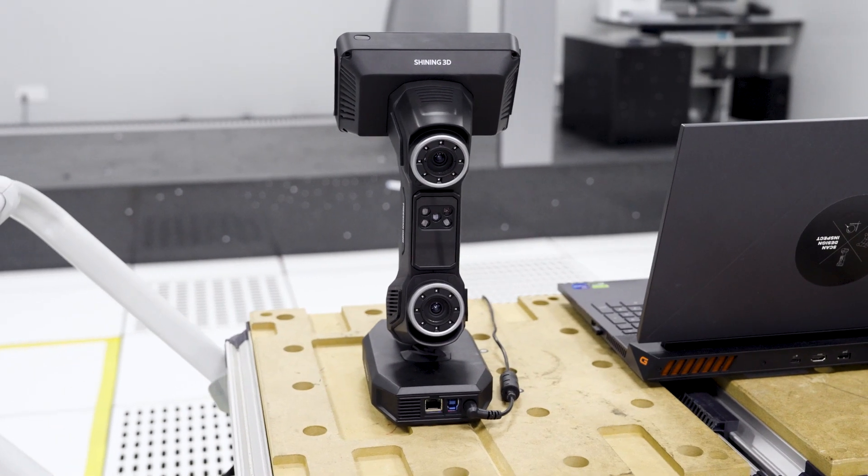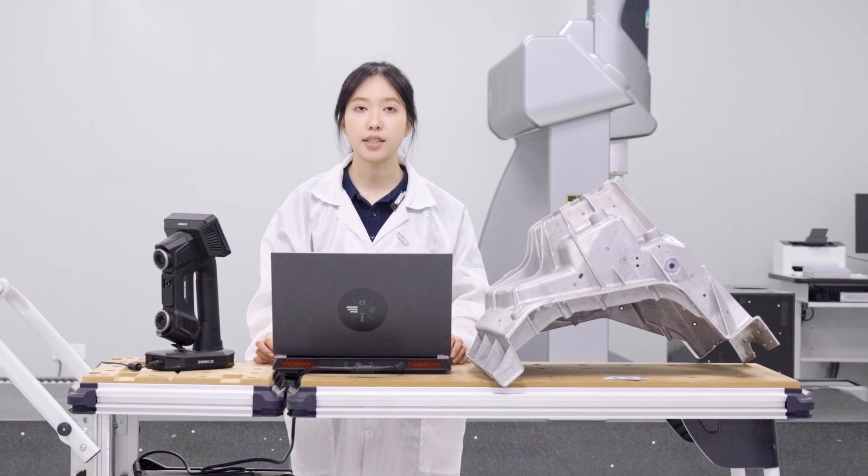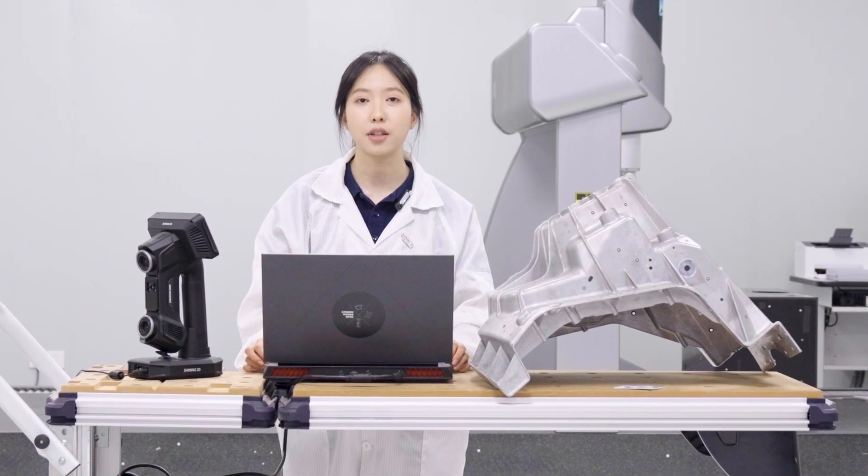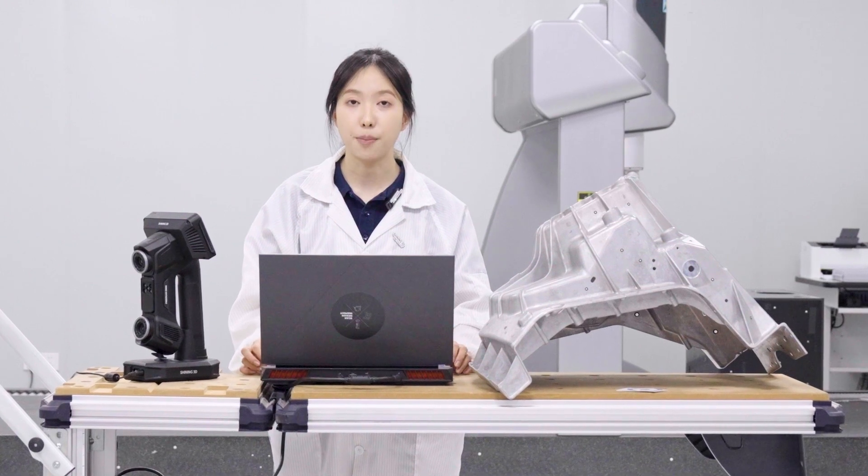Today, we're taking it to the Metrology lab for a typical task in manufacturing: First Article Inspection, or FAI for short. It's a key quality control process used to verify that a newly manufactured part meets all required parameters before mass production begins.